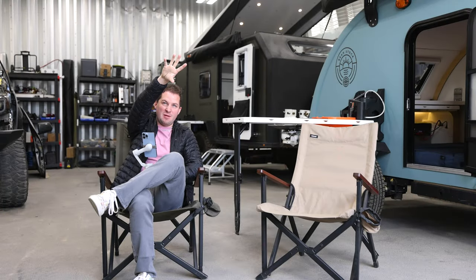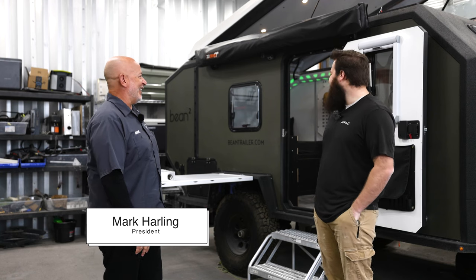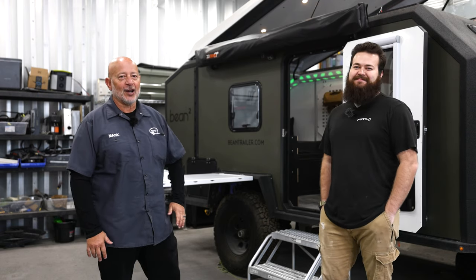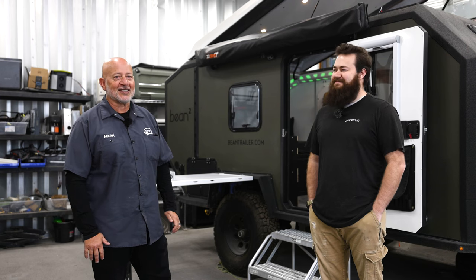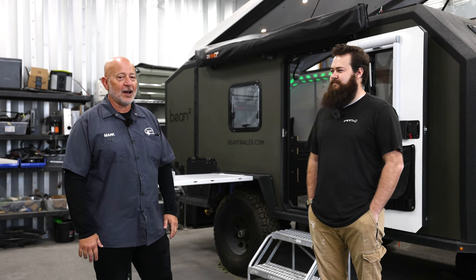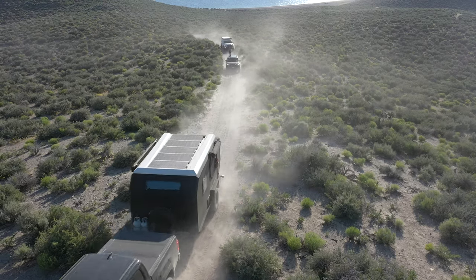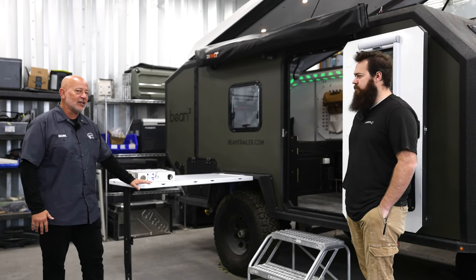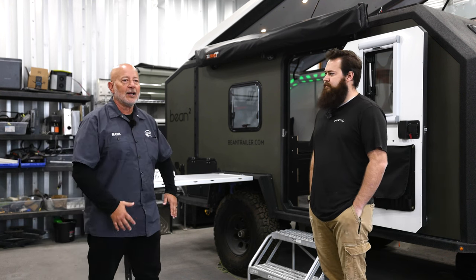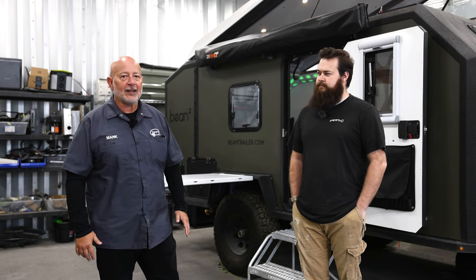We both had used that thing and knew that it worked. This is a trailer we were working on when the market compressed and we realized we needed a much more affordable product in our line. One of the things we learned with Bean Squared was that this galley setup that Brigham and I tested on numerous trips — we knew that worked great. That knowledge made it possible to think about creating Beanstalk 2.0 and being able to save the expense of the galley.